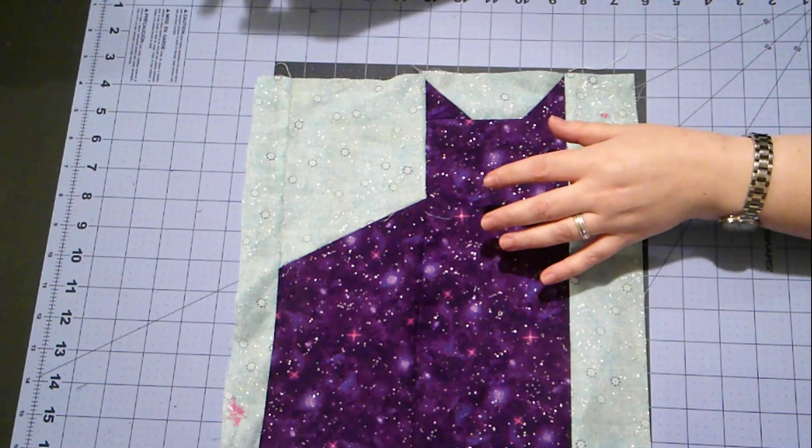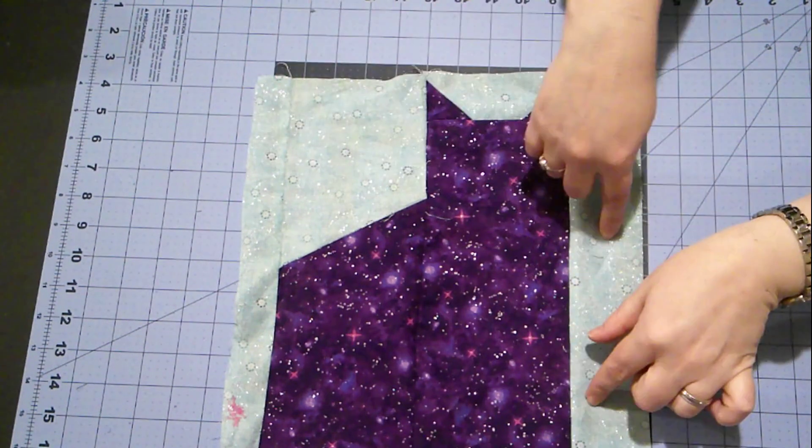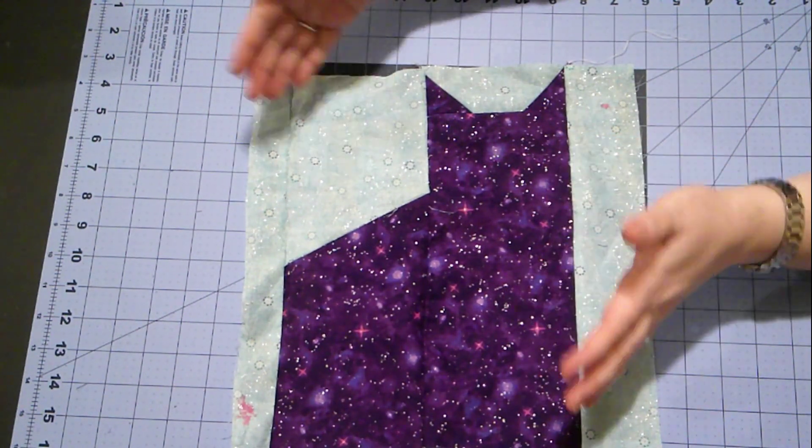So when you get your cutting list, cut every piece out 10 times. Cut piece A 10 times in both fabrics. Cut piece C's 10 times in both fabrics and so on.